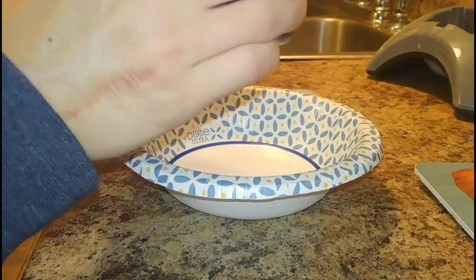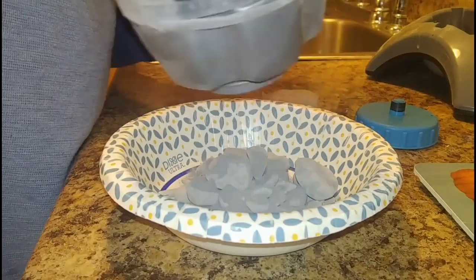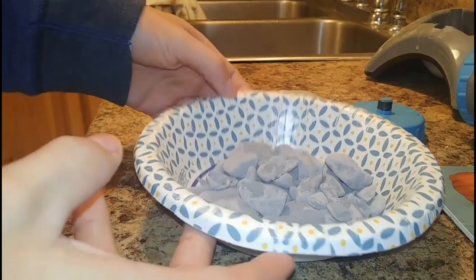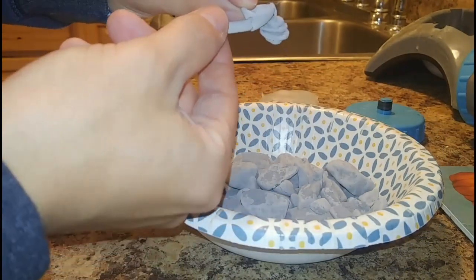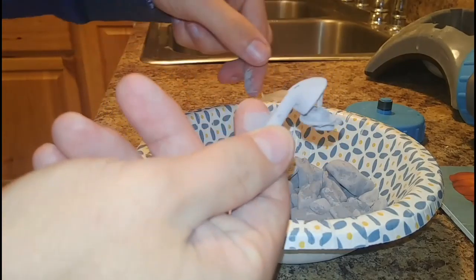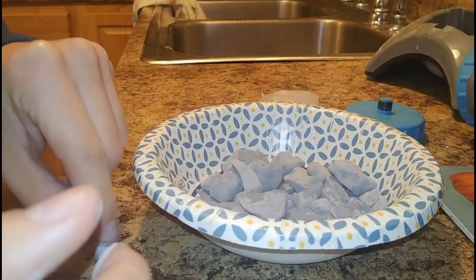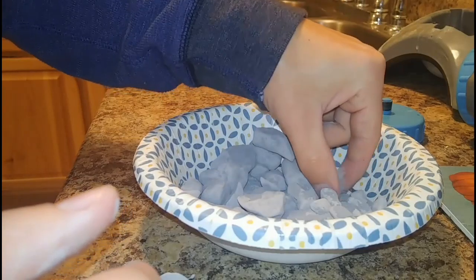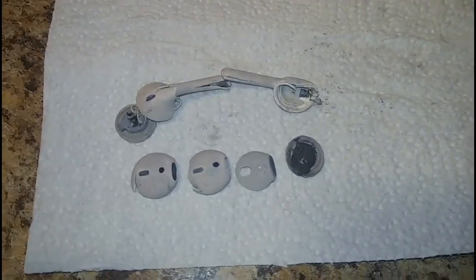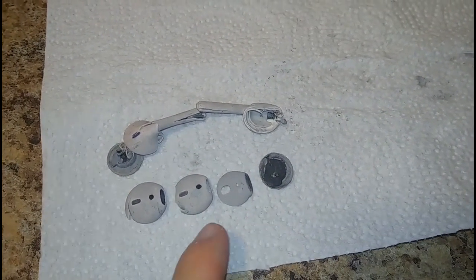So I'm going to dump this out and see what it looks like. Found an AirPod — there's one of them. Oh, there's a piece to it, here's another piece, another piece. I'll clean these up and show you what they look like. So this is what they look like dried — the speaker came out, and one of these pieces popped out from inside.